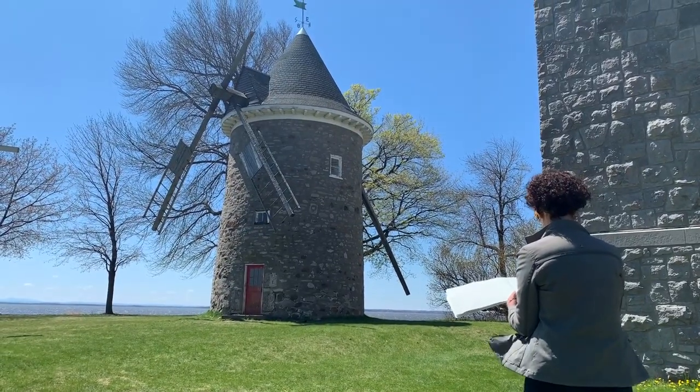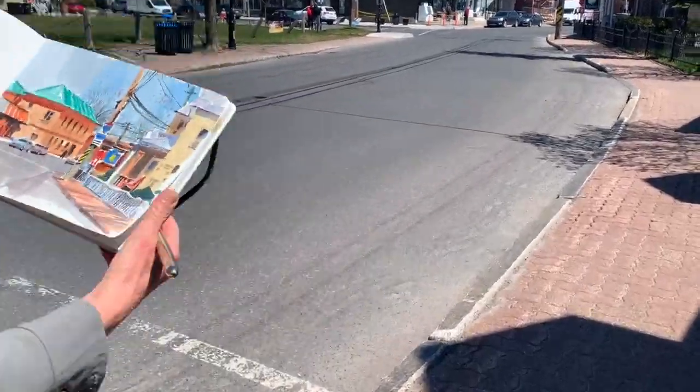Hi, I'm Shari Blaukoff. Welcome to my studio. Light, colour and shadow are the three essential elements for creating an exciting watercolour sketch. That's why it's always a good day for me when the sun is out, because then I can capture the full play of light and shadow in my sketchbook.